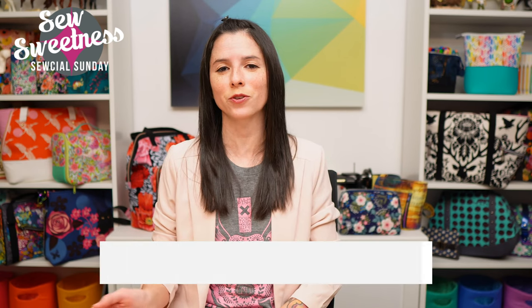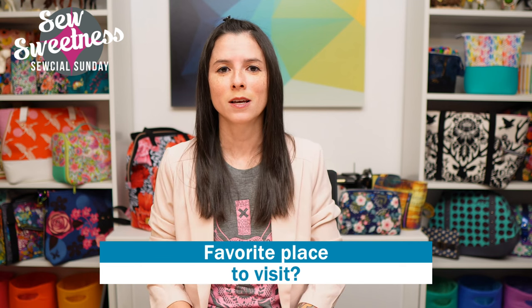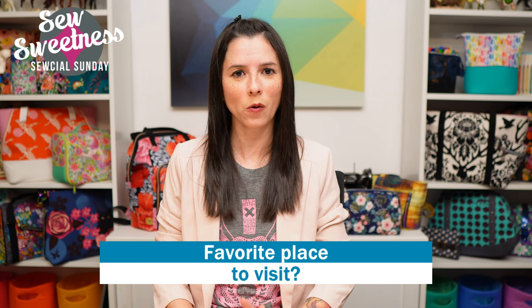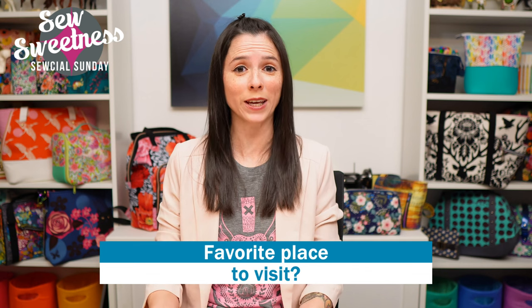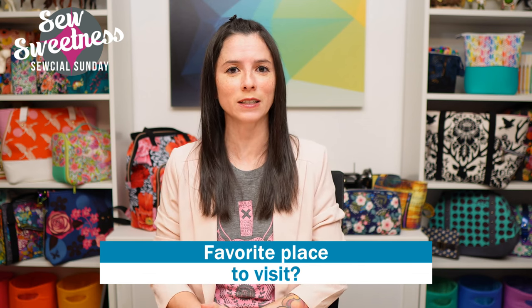I have a question for you — let me know in the comments, what's your favorite place to visit? Those landscape fabrics got me thinking about some of my favorite places. It might be somewhere local to you or somewhere you've been on vacation. Let me know in the comments what your favorite place to visit is.